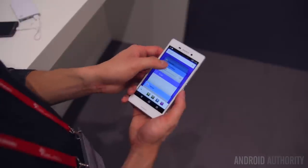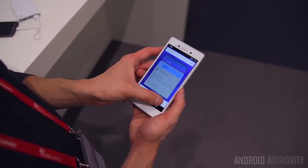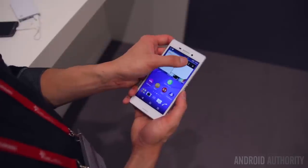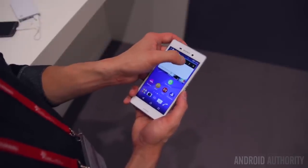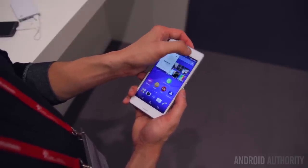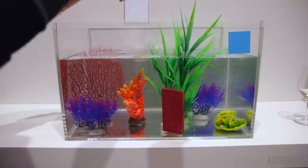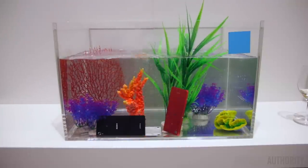On the software side, it's running Android 5.0 Lollipop out of the box with Sony's Xperia UI, so you're going to get all the great features of Lollipop and all of the great features of the Xperia UI built into the operating system. It's also dust and water resistant like many other Sony phones, with a rating of IP65 and IP68.